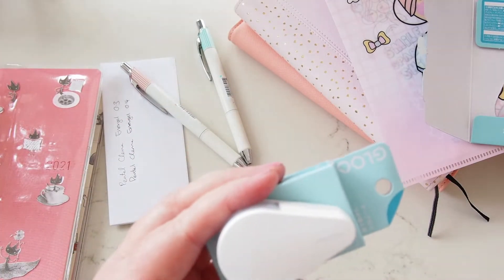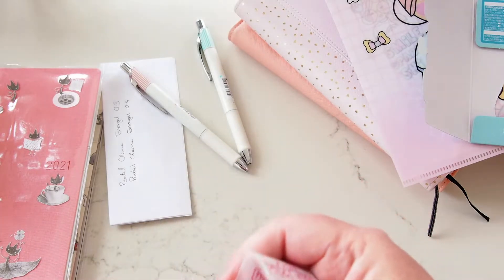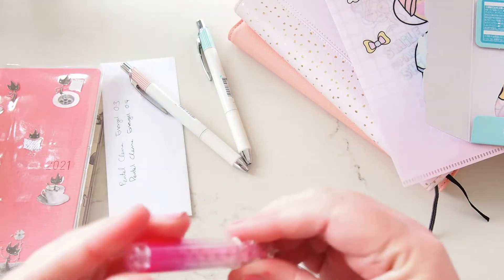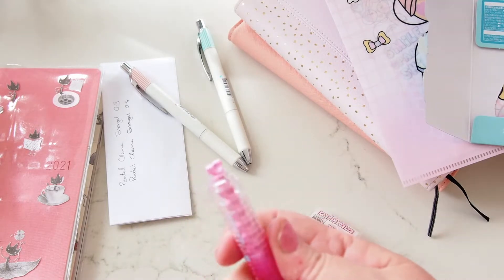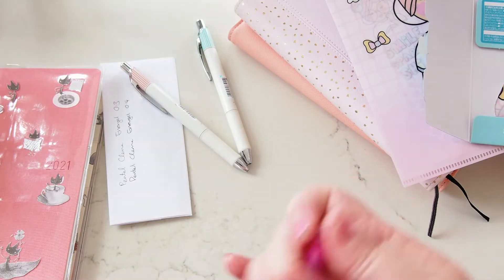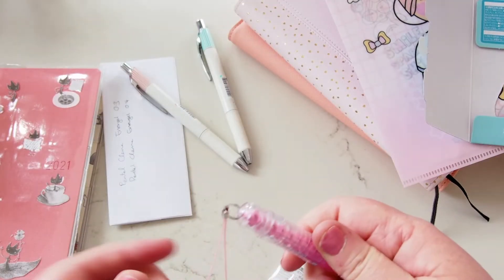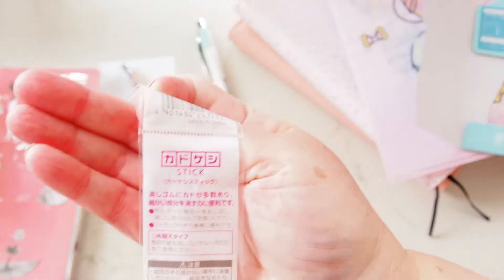Also from Kokuyo is this really cute little eraser stick. Let's see how it works — you just undo it and it falls down, so you erase there like that, and you can just pull out the bits that you need. So cute — pink, tiny, with the little strappy thing as well. There's no information I can read on there, so I'll throw that away.